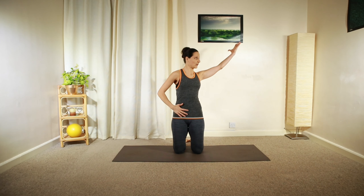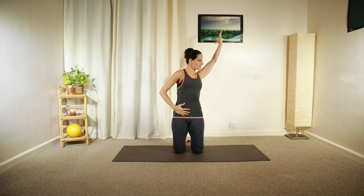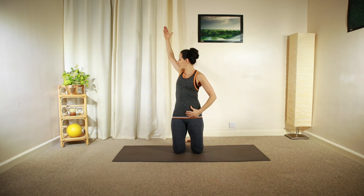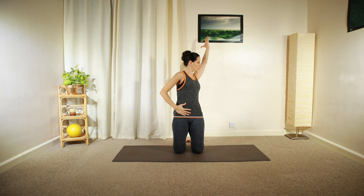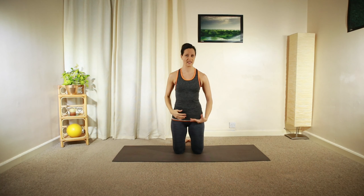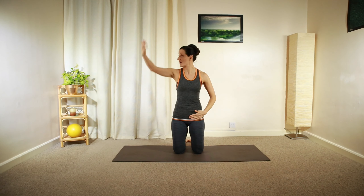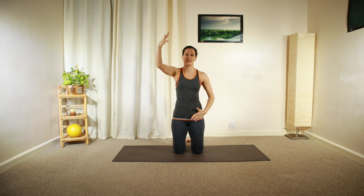Then reach up with your right arm at a little diagonal angle, same on the left side. Add a little twist to this movement, leaning backwards. Then open up your chest towards the left and towards the right side, leaning as far as you're comfortable with. One more, moving back to the centre.